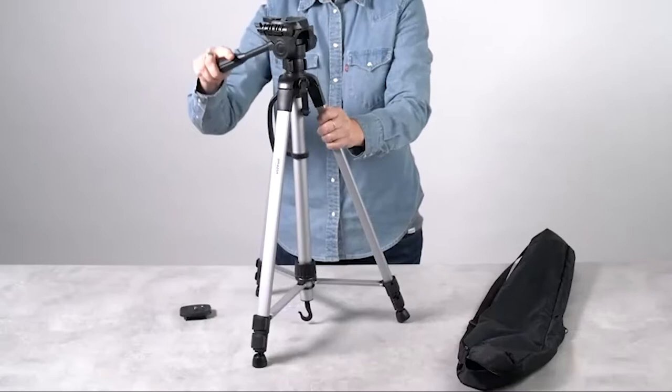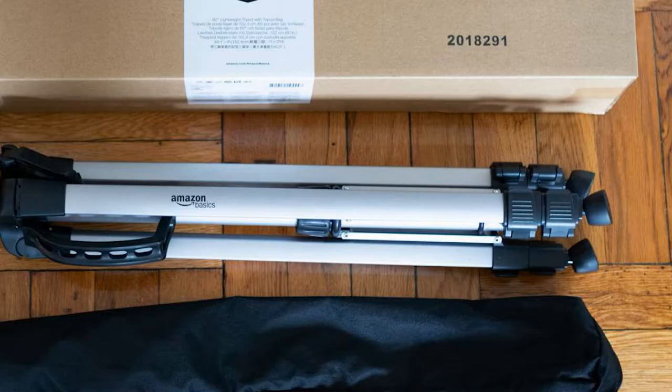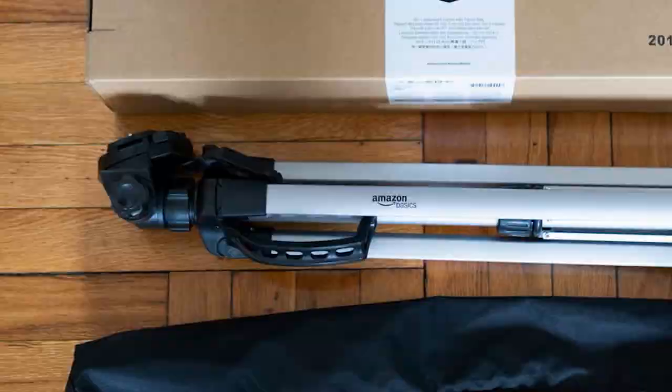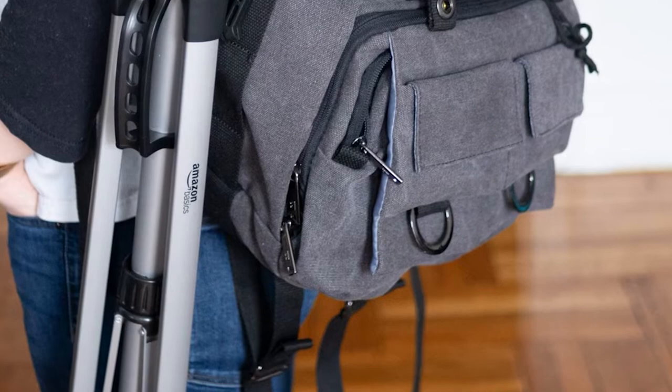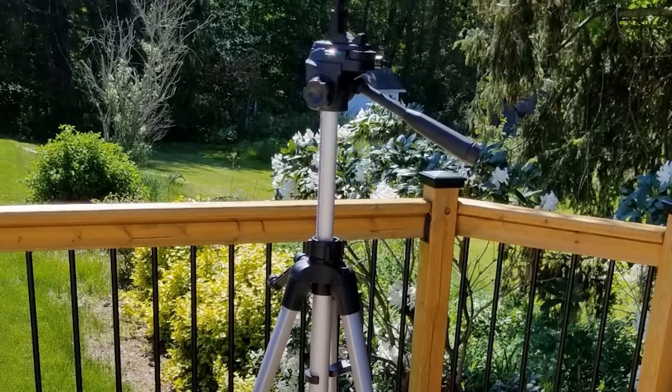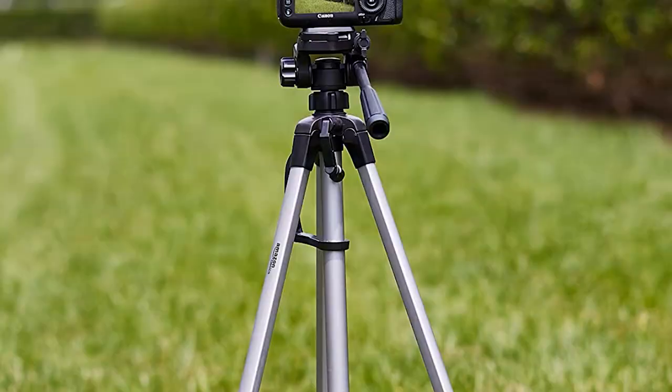It is highly compatible with digital cameras, video cameras, still cameras, and smartphones. This is a folded-length travel tripod with a minimum height of 25 inches and a maximum height of 60 inches when extended. It is easy to set up, making it convenient for the road. The Amazon Basics camera tripod allows camera movement in different directions and at different angles. There are two bubble levels to confirm the accuracy of your setup, and a quick-release plate to secure your device before you take shots.